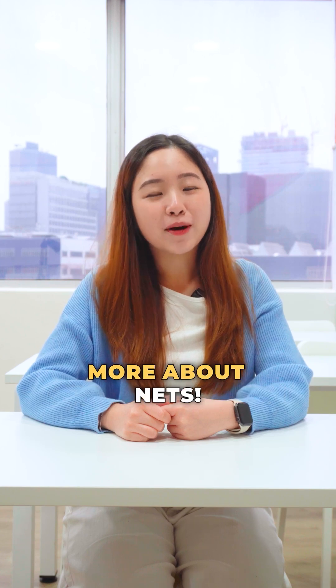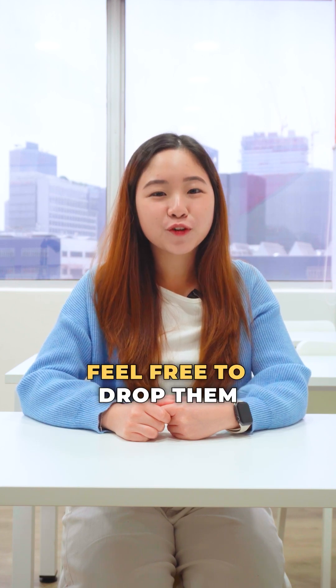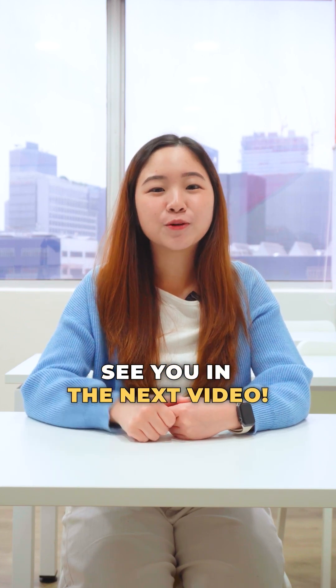We hope you had fun learning more about nets. If you have any questions, feel free to drop them in the comment box below. See you in the next video. Bye!